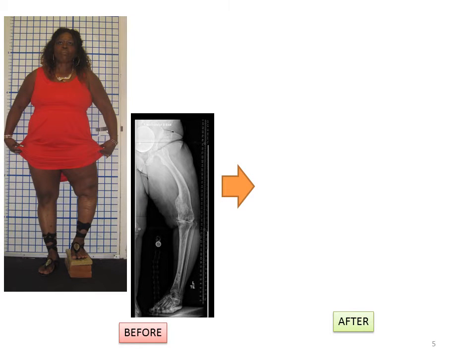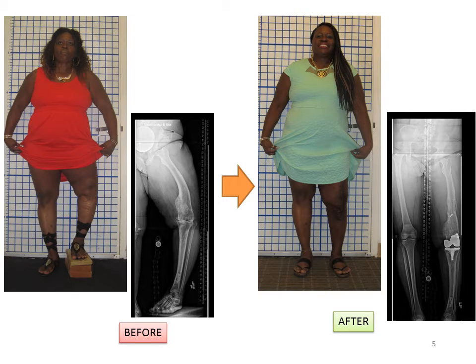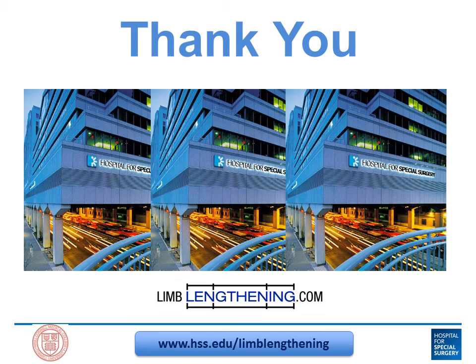This approach allows us to take Carol from the preoperative situation of a large leg length discrepancy, large deformity, a lot of arthritis and pain in her knee with a lot of impaired mobility, to this situation where her leg is straight, her leg lengths are optimized, and she has a new knee. Her mobility is substantially improved, her pain is substantially decreased, and her quality of life is much better. Thanks for your attention.